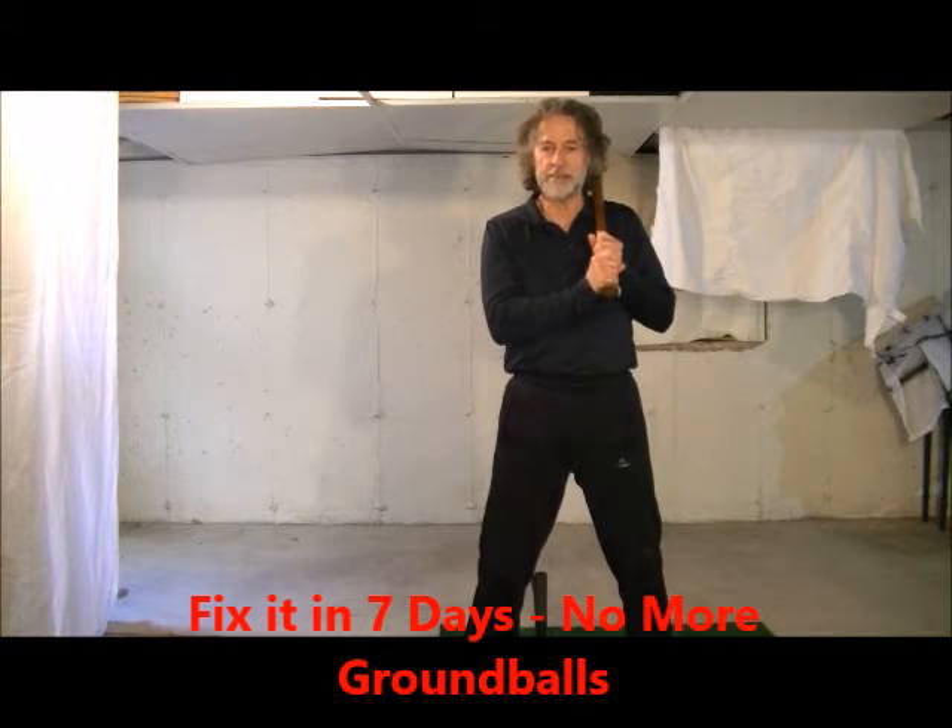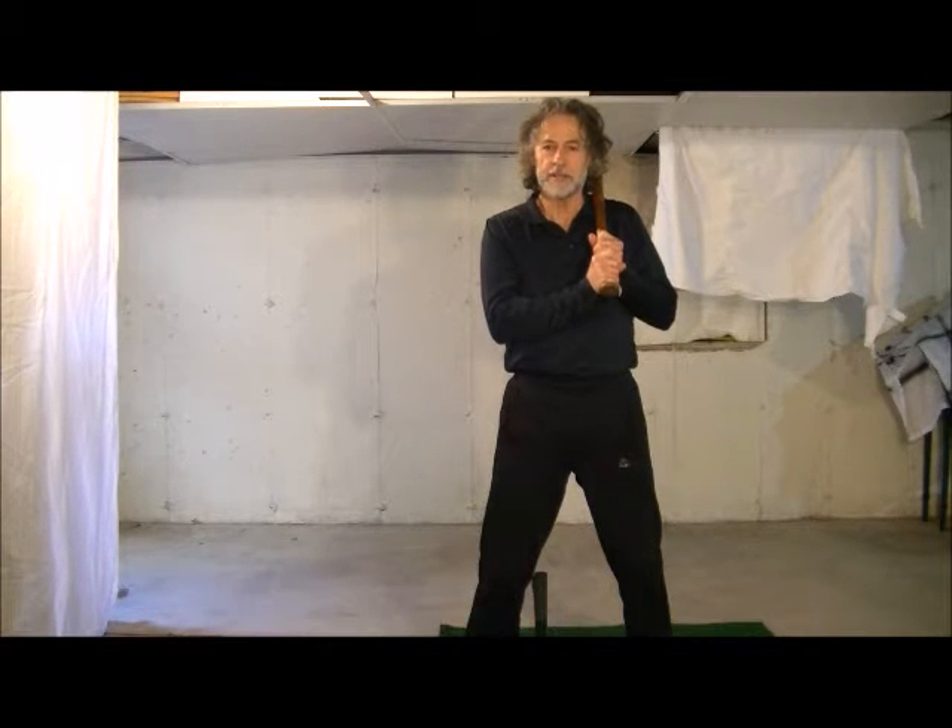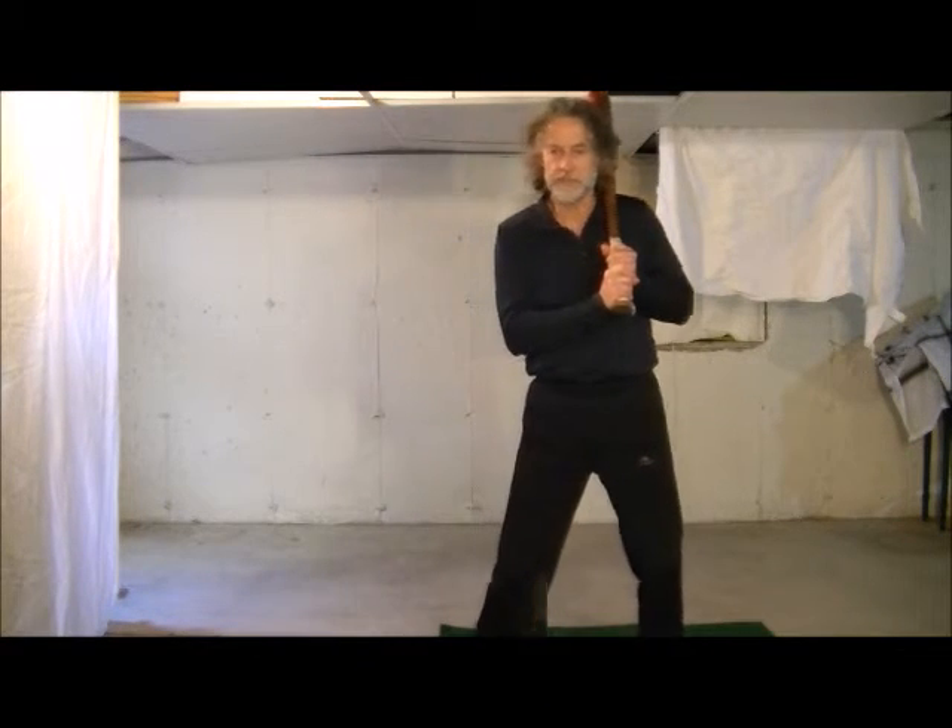Jack Perconti here, hanging out in my hitting station in my basement. For serious players, setting aside an area to work things out is crucial.